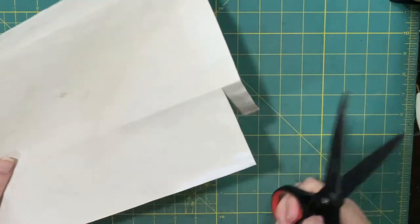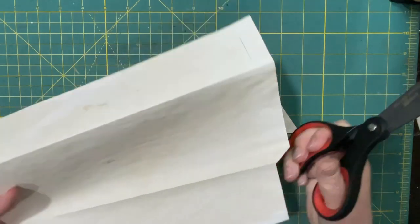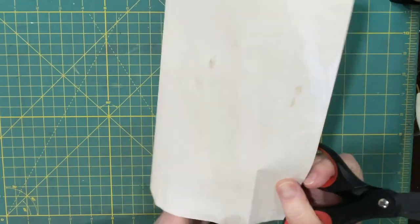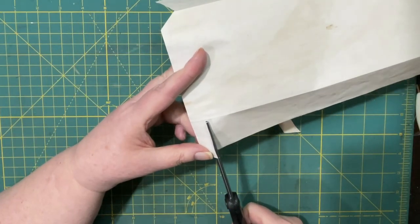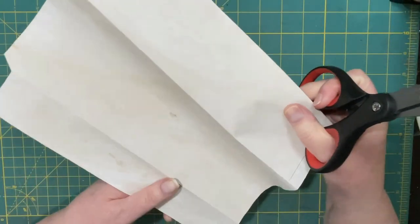I'm going to cut right up to the fold and then cut a bit of an angle, and then I'm going to do the exact same on this side and at this end as well.